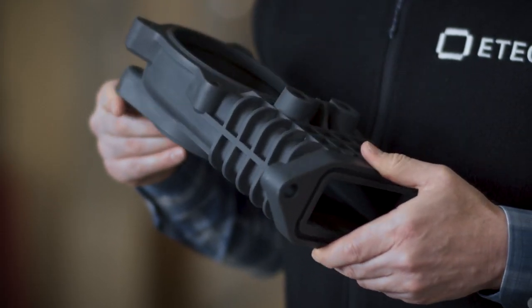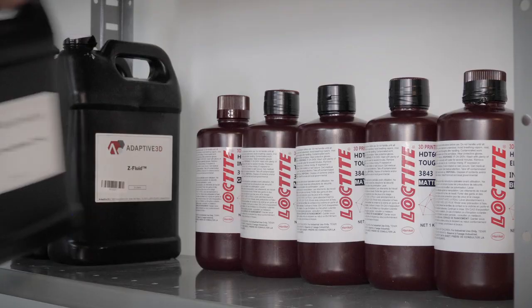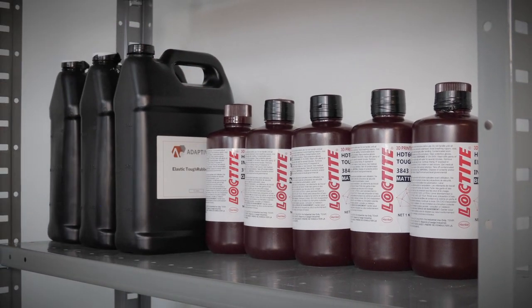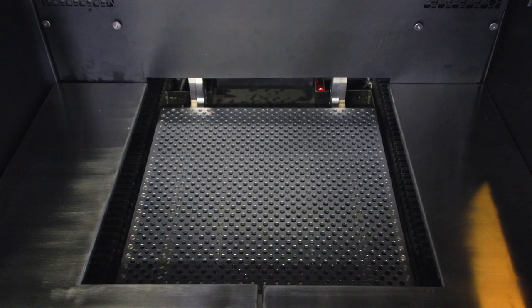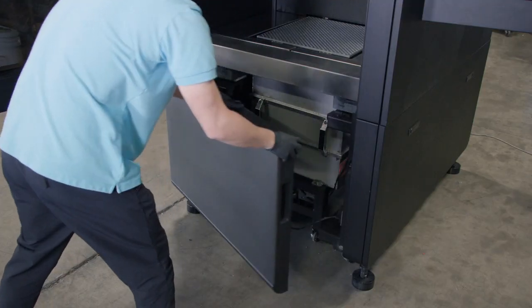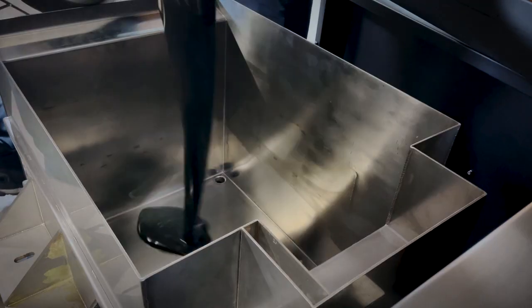What's more, the Xtreme 8K prints popular third-party materials, such as those from Hinkle and many others. Finally, we've packaged all of this technology with the world's largest DLP print volume, more than 66 liters, along with a vat that rolls in and out of the printer on wheels for easy material changeovers.